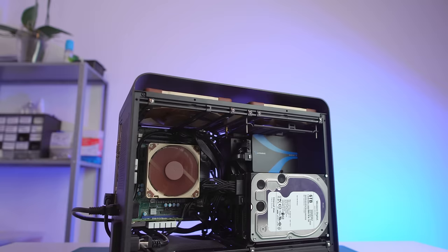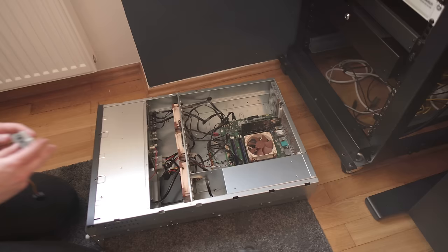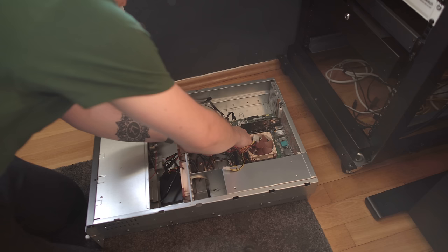A power-efficient server will also stay cool and quiet, so if you live in a country with a hot climate or just don't like fan noise, this might be the way to go. Whatever your personal reason is, designing your home server to be as power-efficient as possible is a great way to save some money. Personally, I just kind of like the idea of squeezing the most out of my system while making it consume as little juice as possible.